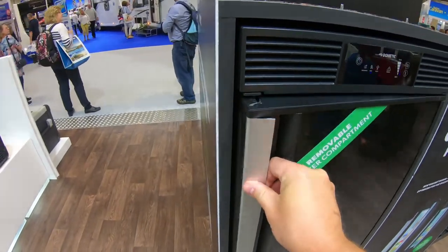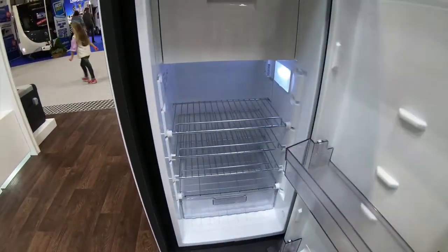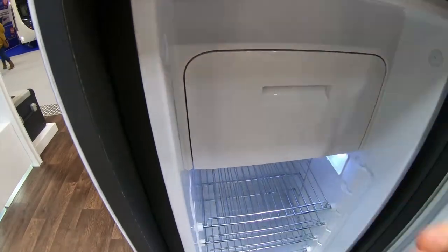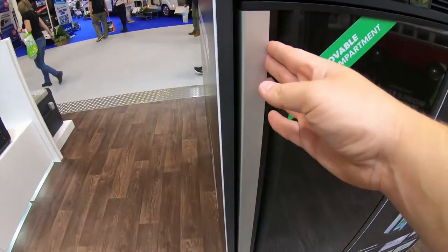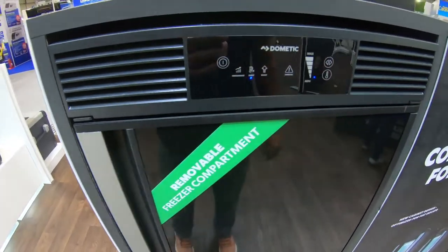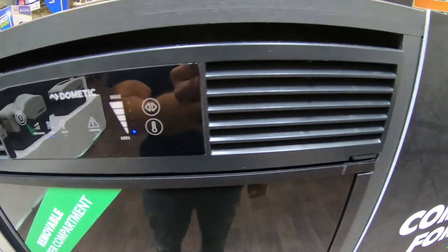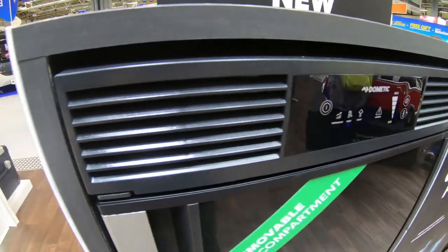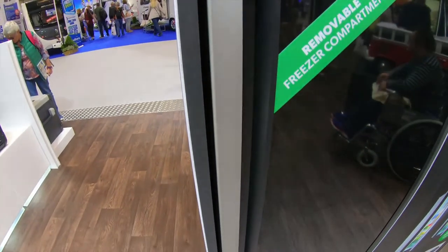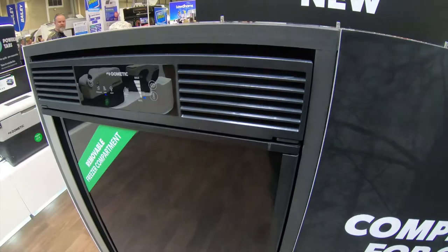Here we have the new Dometic fridge - a compressor fridge in the 90 litre version. It's a nice tall unit and also has a removable freezer compartment in the top - really like that, as if you don't want to use the freezer all the time you can just take it out. It's got a nice side latch compared to top latches, so you just pull this whole bar and it opens up. You can set it to various different modes including a night mode and different timers. One thing we really like is that it vents from the top, so you don't have to have any clearances around the side of the fridge and don't need any external ducting vents. We'll be going for this one - it's not released until January, which will tie in nicely with our build.